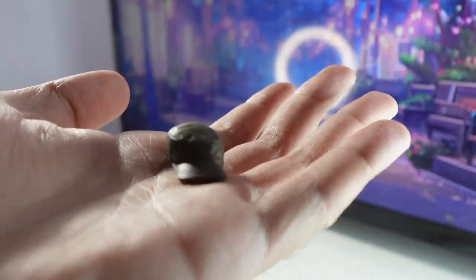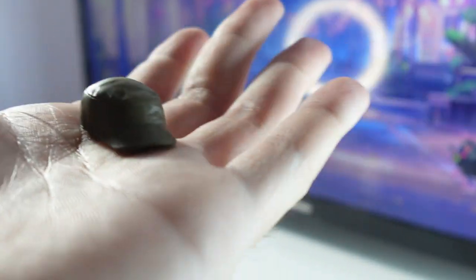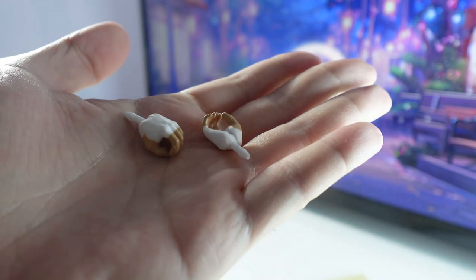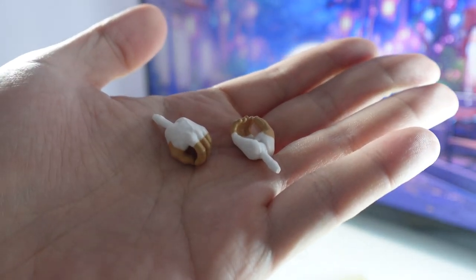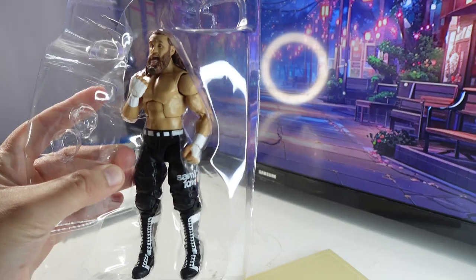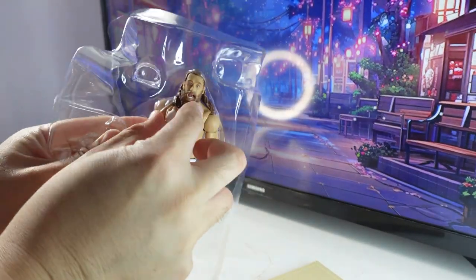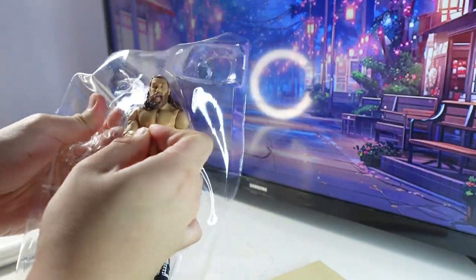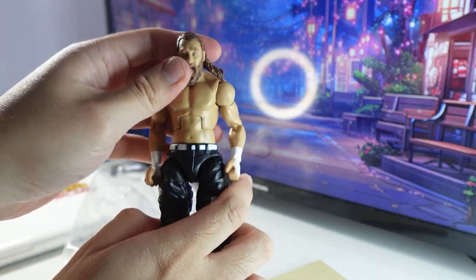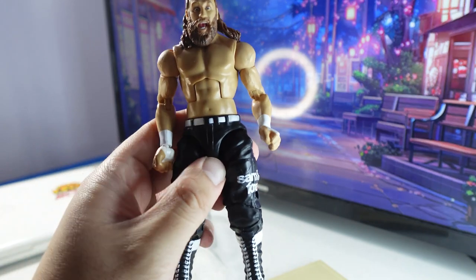It comes with this Fidel Castro type of hat, I guess. Interchangeable taped hands for Sami Zayn. And here it is everybody — here is Sami Zayn out of the packaging.